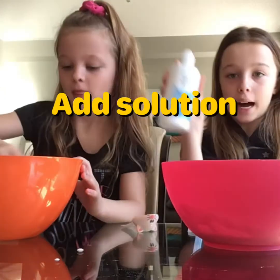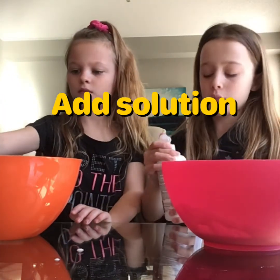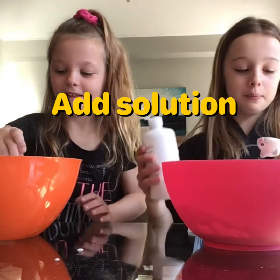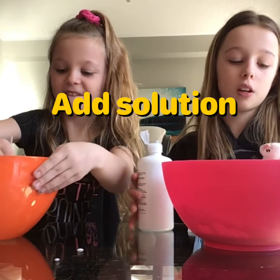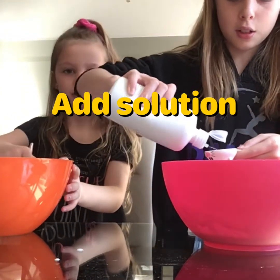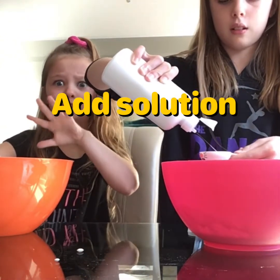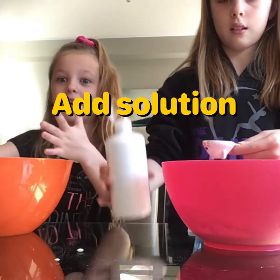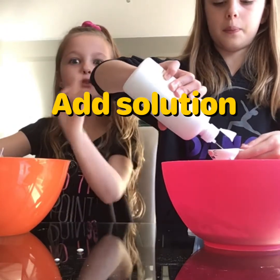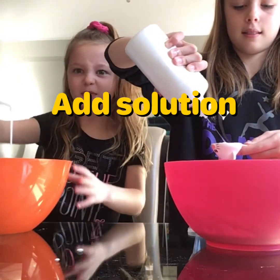I'm going to add my eye contact solution. You need about one to two tablespoons. That squirted! If you think one's enough then that's okay. I'm going to do two because one's never enough for me. What's the point of the activator so that the glue doesn't stick? So that the glue does not stick and it's not just a blob - it's slime. This is science 101. And you don't want to be playing with goo.